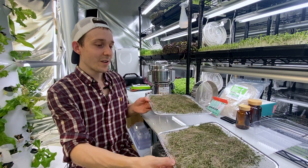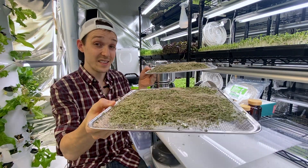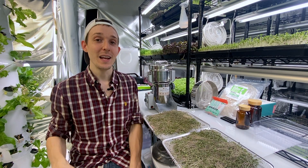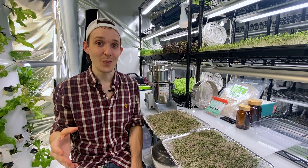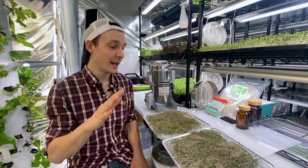All right, the broccoli microgreens are done being dried in the dehumidifier. I have a tray of 14 ounces and 10 ounces, and the goal is to fill a hundred capsules with them, because that's how many we can fill at once using this cool capsule filling machine I'm going to show you here in a second.